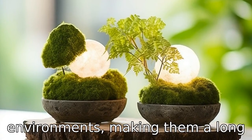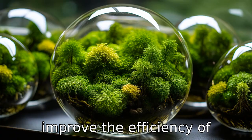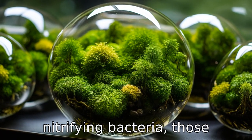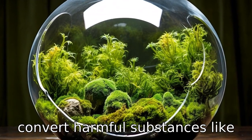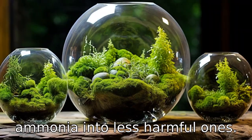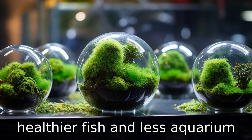Benefit six is, these Moss Balls improve the efficiency of nitrifying bacteria, those beneficial microorganisms that convert harmful substances like ammonia into less harmful ones. All this cleaning makes for healthier fish and less aquarium maintenance.